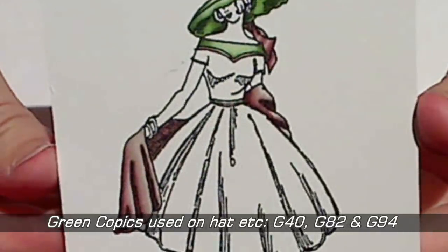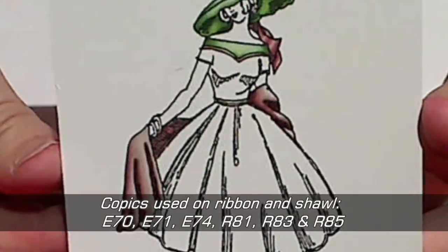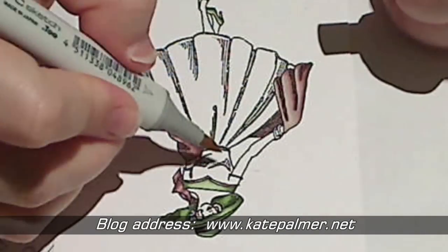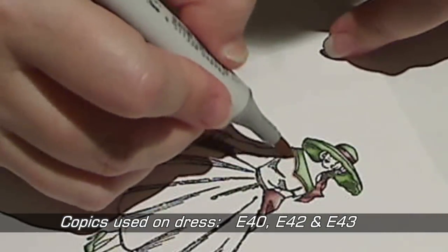I started off by colouring the hat and parts of the dress and the shawl with greens and pinks. To make the pink I've actually mixed a little brown in. If the Copic numbers have popped up a little too quickly here you can check my blog, I'll have these all listed there as well. To make the antique white of the dress I've used E40, E42 and E43.